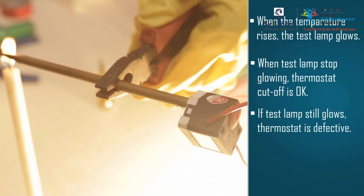If the geyser cutoff switch does not cut the supply according to the thermostat settings and the lamp keeps glowing, this means the thermostat rod is defective. In that case, replace the thermostat.